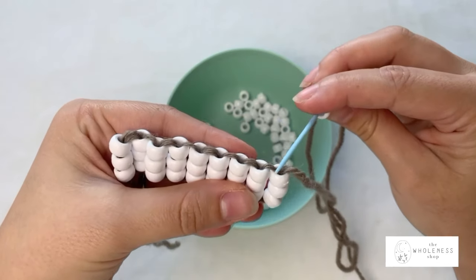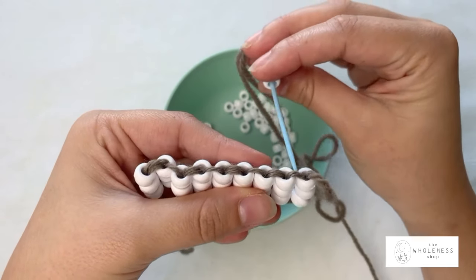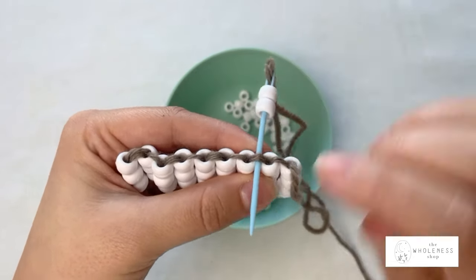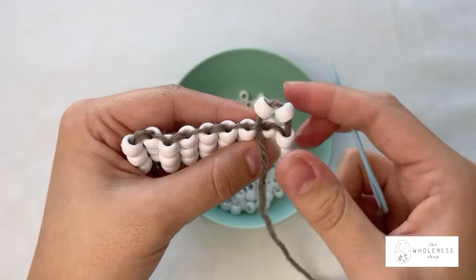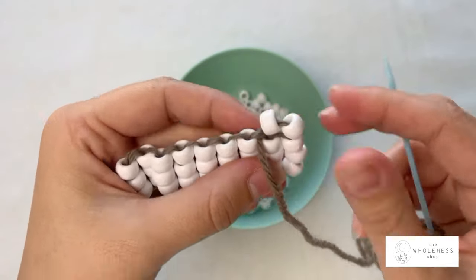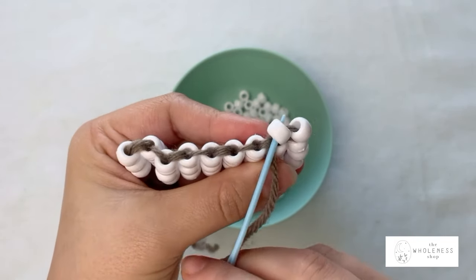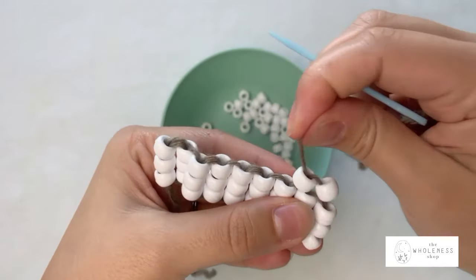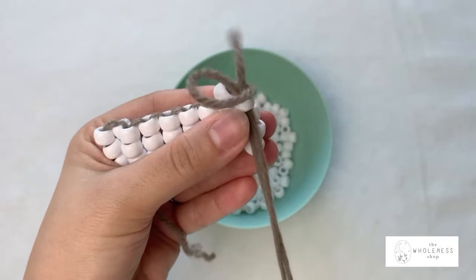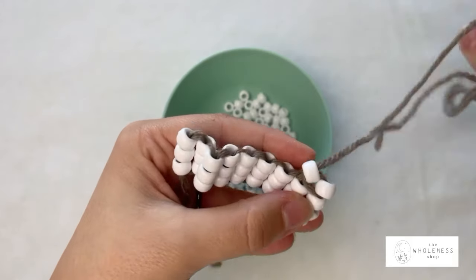I'm going to look at the loops we've created, skip the first loop, go to the second loop, and from the back of our work to the front I'm going to pass through that loop with my needle and pull. As you can see, these new beads are already starting to stack themselves. To secure them down, we're going to pass through the bead on the left going up, then down through the bead on the right, and one more time up through the bead on the left. This is our starting row stitch.